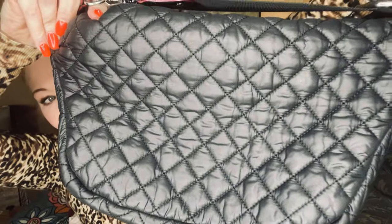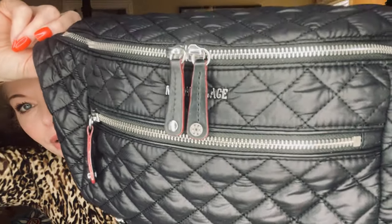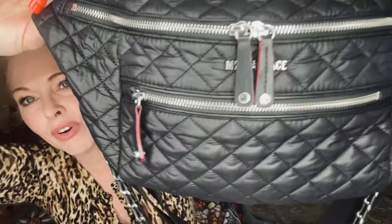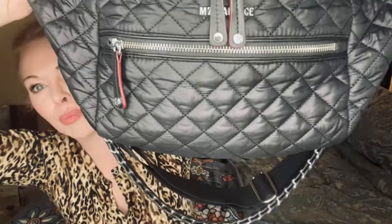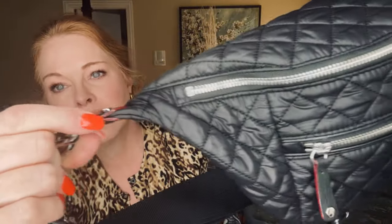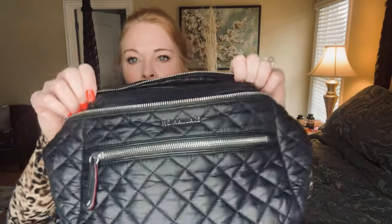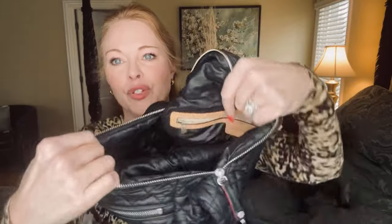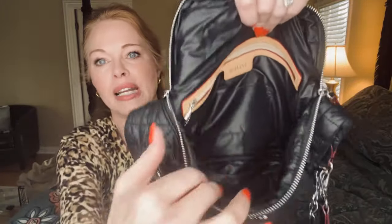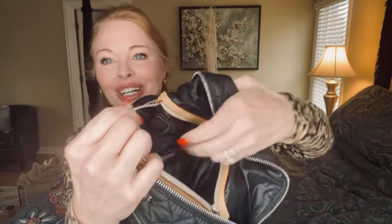It doesn't have any pouches, zippers, or compartments in the back. In the front, I like this black and red — the leather zipper pulls are red, which is pretty. There's also red piping where it connects. I'm going to open the first compartment — the big compartment. Look how large that is; it will hold so much. And then there's also a zipper compartment here.